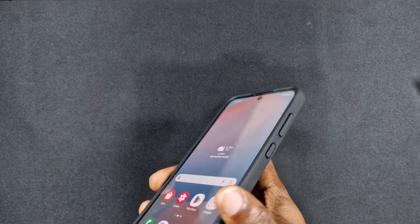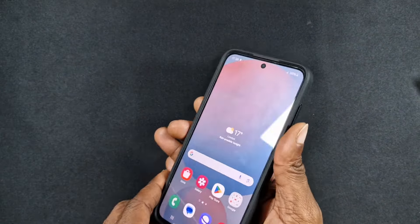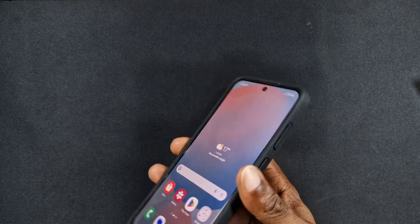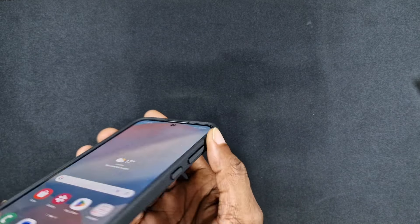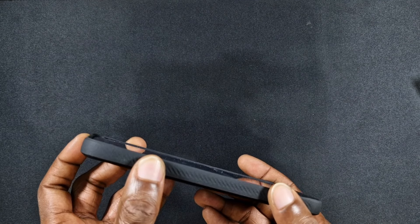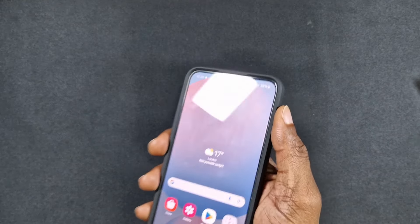Out of all the Spigen cases I always choose to use the rugged ones. On my Ultra I put a tough armor because it's got the kickstand, but this one offers really good grip when you hold it. It doesn't add that much bulk — still lightweight — but offers a lot more protection around the sides of the screen. You've got the lip going around, which some other cases don't offer. It's really grippy on the back so it's not going to slip out of your hand.